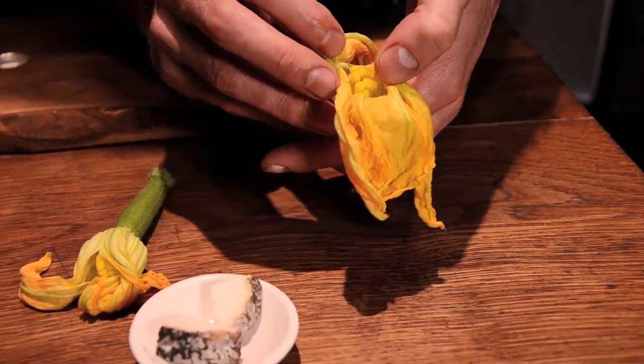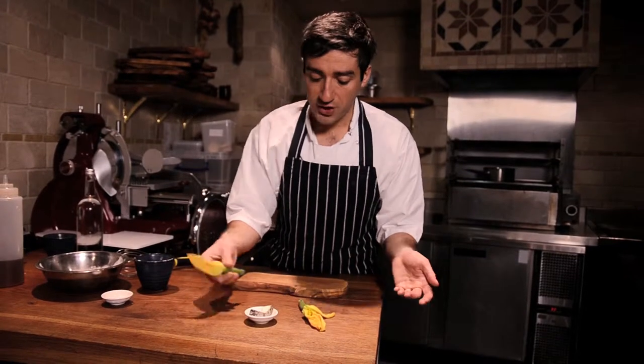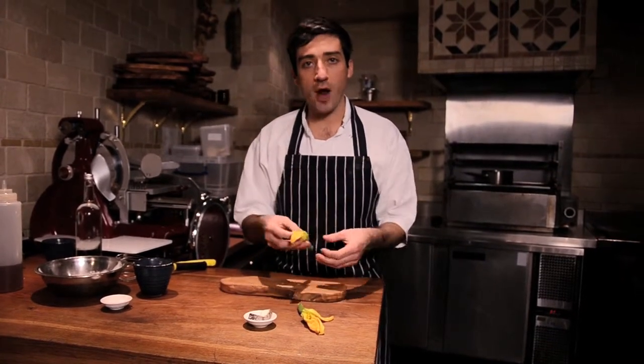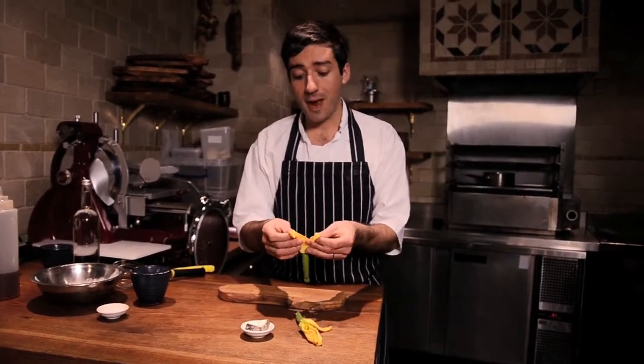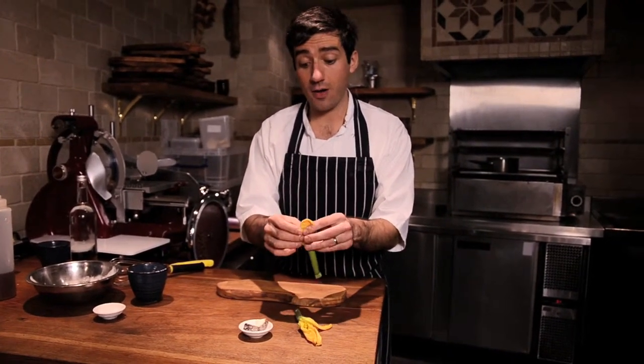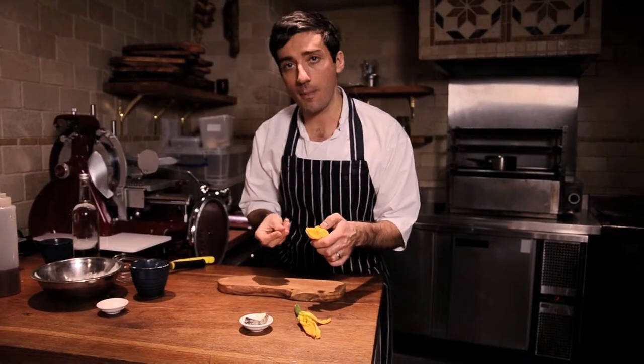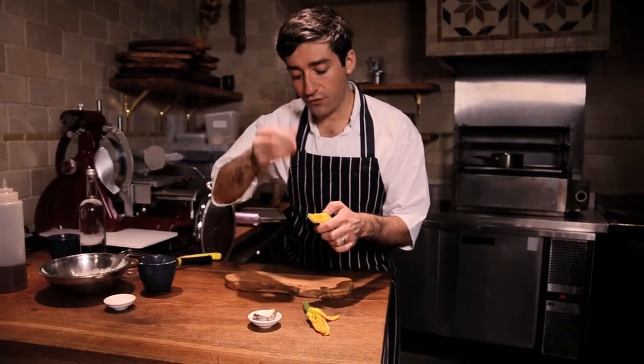Here I've got courgette flowers — we serve two in a portion. First thing with courgette flowers, you need to make sure they're supremely fresh and that the petals are intact and in good condition. It's all about the petals. You're stuffing the cheese inside and doing the petals back up, and if the petals are damaged, the cheese will leak out and you'll have all sorts of problems.